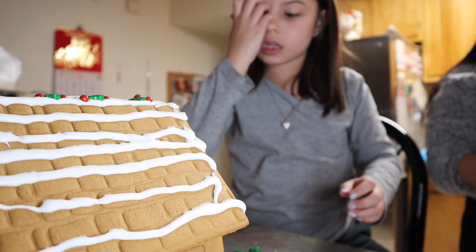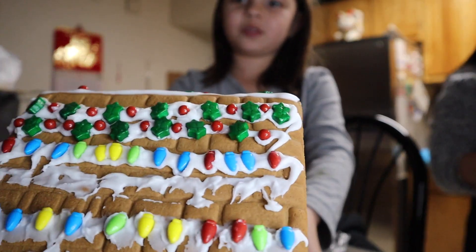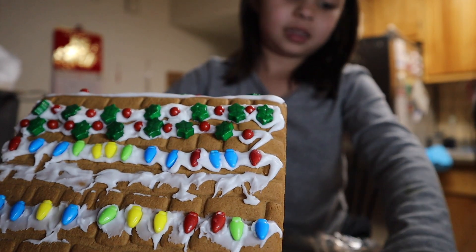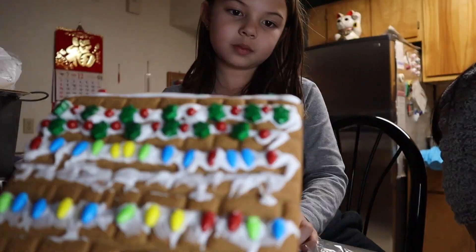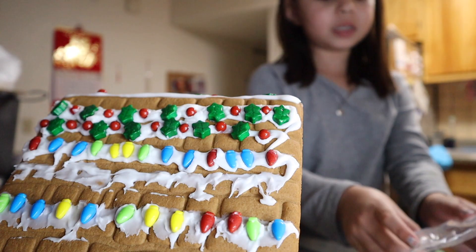Now I'm moving on to the other side. Look at my beautiful decoration! Now I'm on this side. Now I'm using the gumdrops — not the gumdrop buttons.